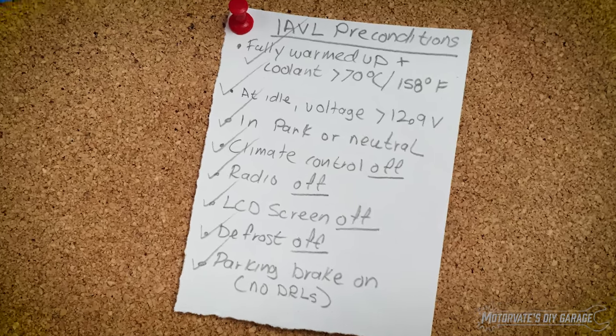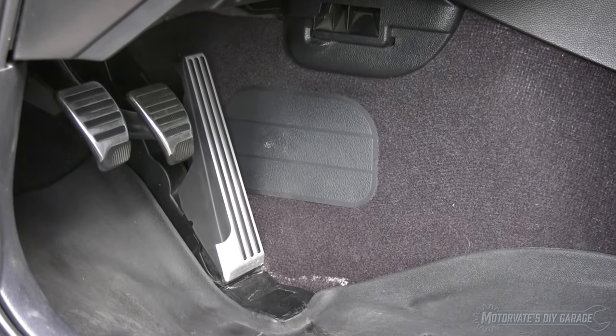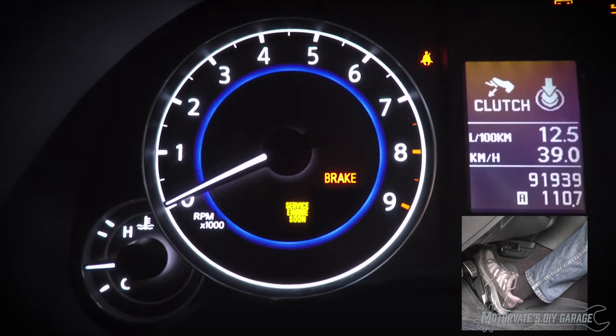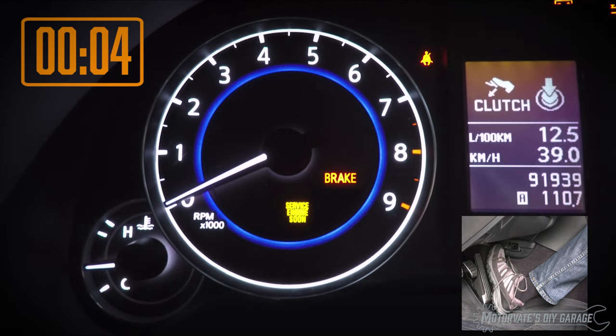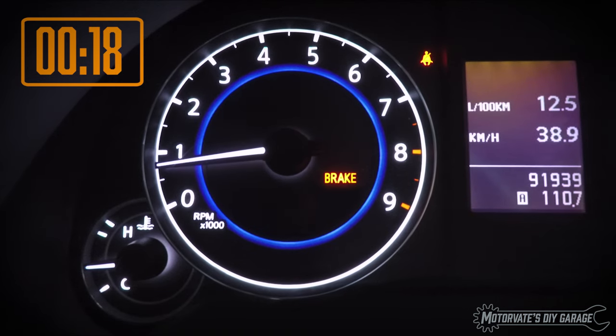We are now ready to start the idle air volume learning procedure. Make sure the ignition switch has been off for at least 10 seconds and confirm the accelerator pedal is fully released. Turn the ignition to on and wait 3 seconds. Fully depress and release the accelerator pedal 5 times within 5 seconds, then wait 7 seconds. Then depress and hold the accelerator pedal. The service engine soon light will start to flash. After about 20 seconds, it will stop flashing and stay on. Within 3 seconds of the light staying on, start the engine and let it idle for at least 20 seconds.